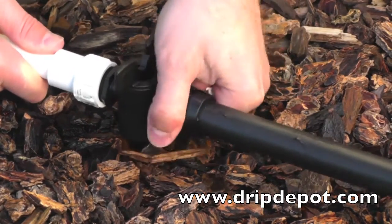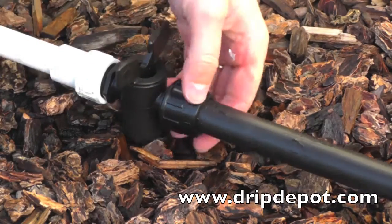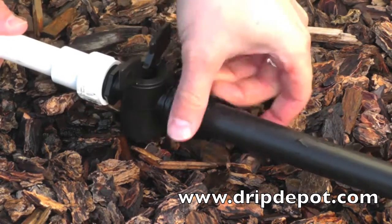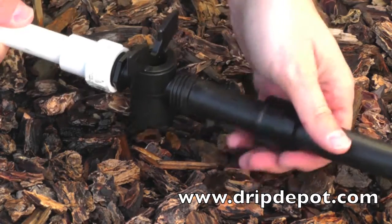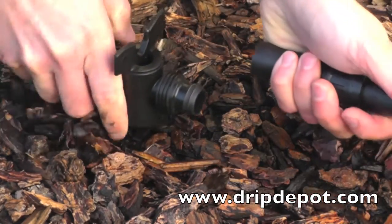Like all Permalock fittings, this item can be reused. To reuse, unscrew the nut and slide it back over the tubing. Pull the tubing off the barb of the fitting. The fitting is ready to be reused.